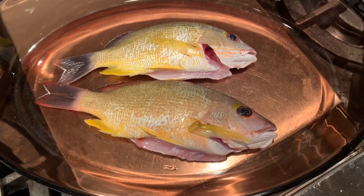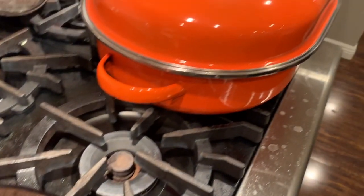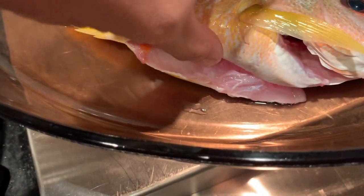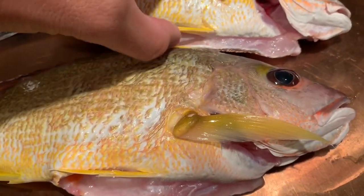I turned the heat on high to get the water to a boil so I can steam the fish. To prep the fish for steaming, all I did was put ginger inside the belly cavity, which will enhance the taste of the fish.